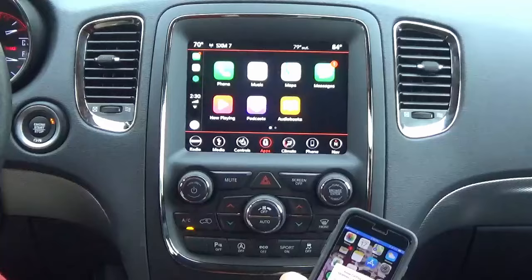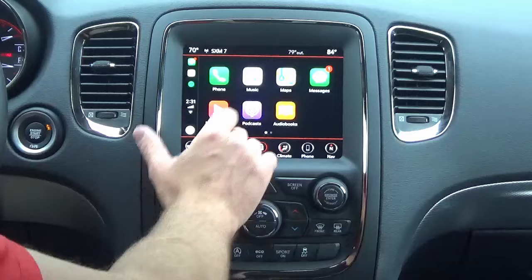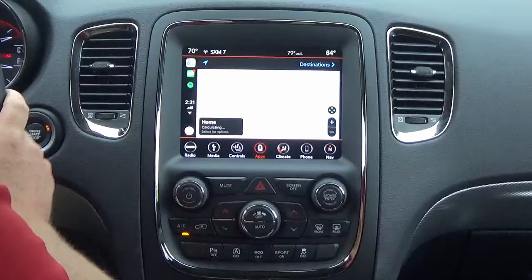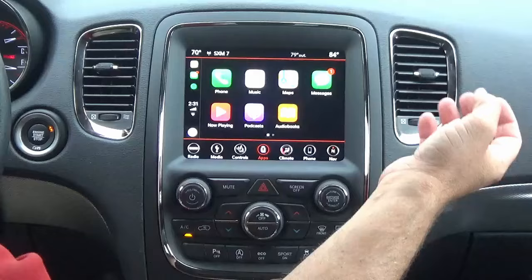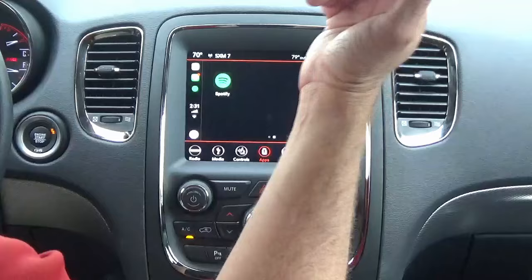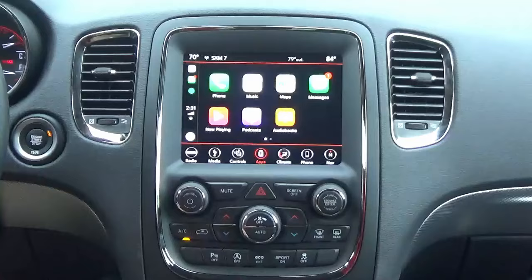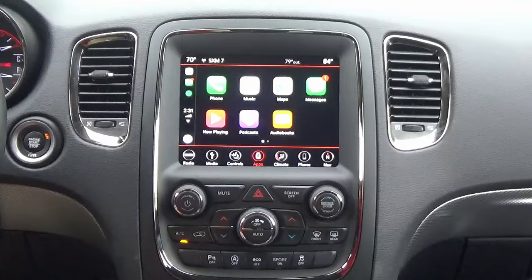Now you have full Apple CarPlay control in your vehicle. You can access Apple Music, Apple Maps, and it works just like on your phone but mirrored onto your screen. The messages feature will read your text messages to you and you can reply by voice — a very cool safety feature. You can also use Spotify, Pandora, podcasts, and audiobooks. We've finally got this solution here in 2018, so check us out at infotainment.com. Thanks for watching, guys.